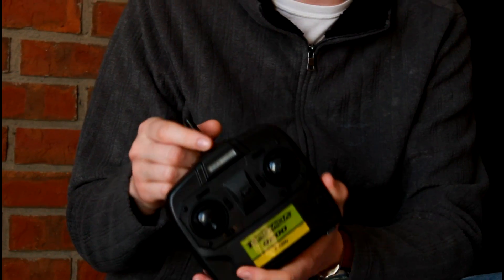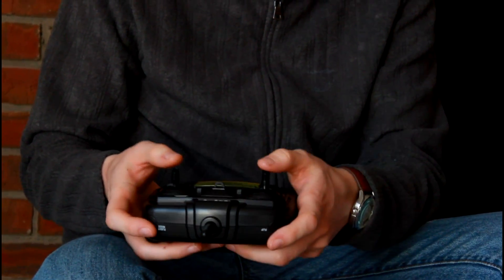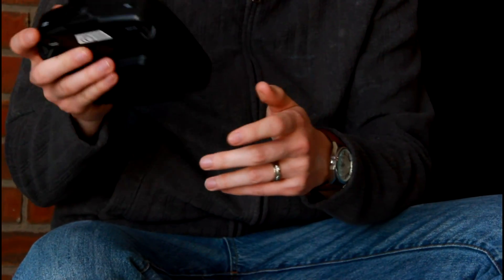If this is one of your first few quadcopters, familiarize yourself with the button layout, the controls, the trims, the feel of the transmitter — that's very important.